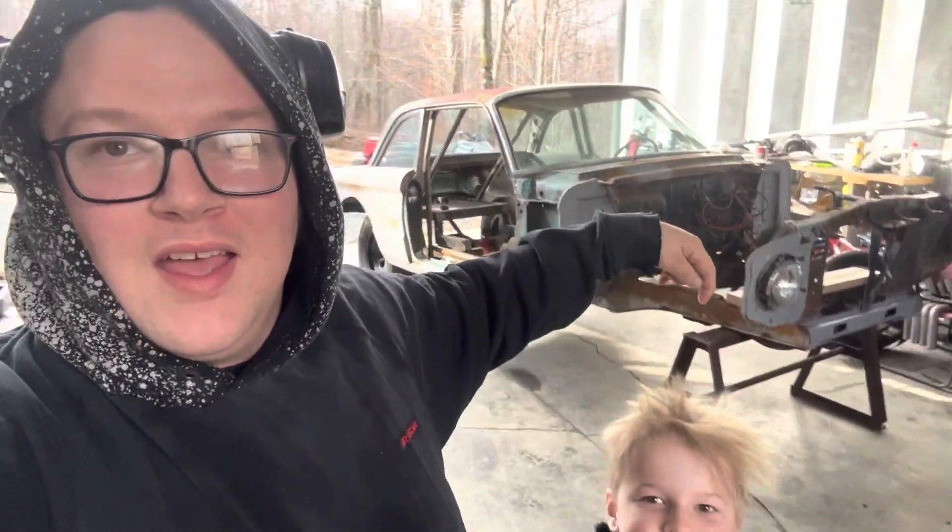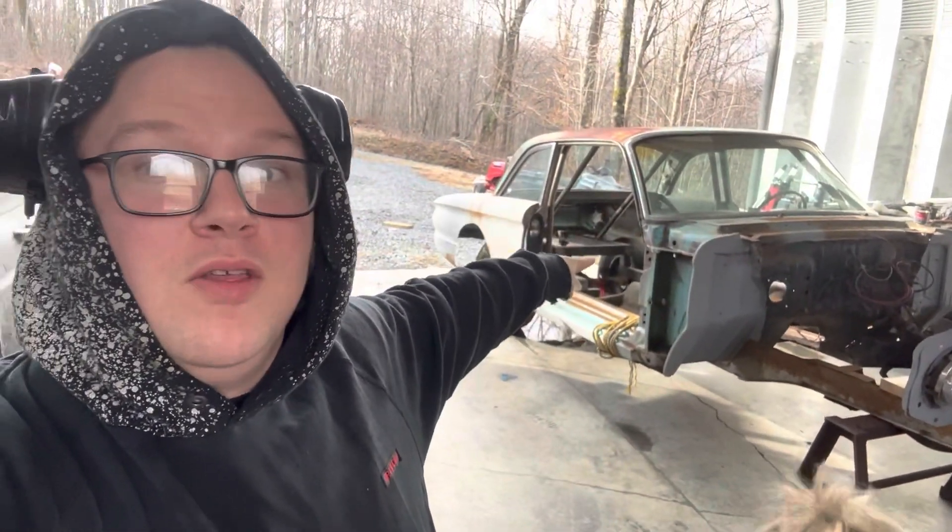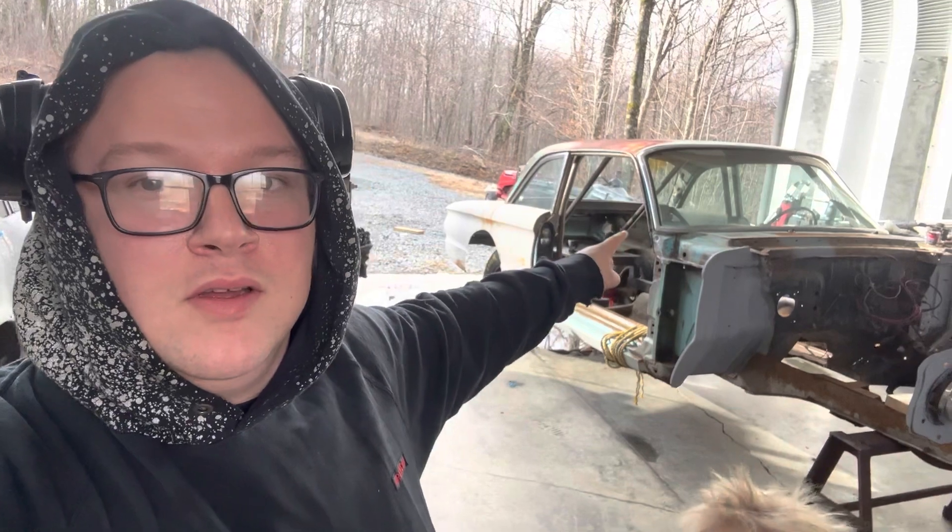Hello YouTube! It's me and Kai, and the car that you guys didn't know about. We have the Falcon.